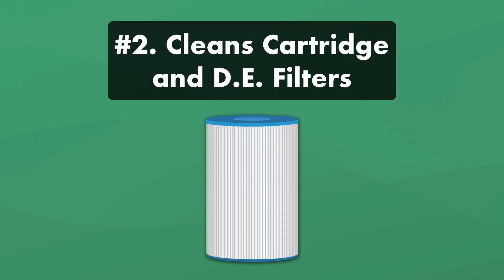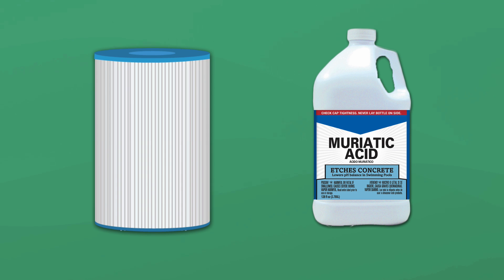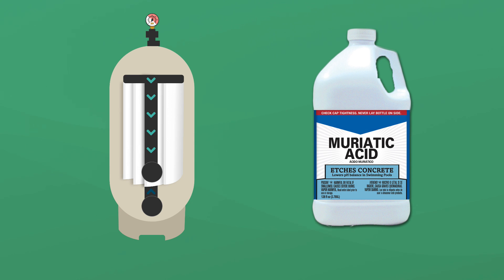Number two, it cleans cartridge filters and DE filters. If you have a cartridge filter, you can use muriatic acid to deep clean the filter medium and remove residue that builds up inside the pleats. It's also very effective at cleaning calcium-scale deposits off DE filter grids.